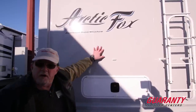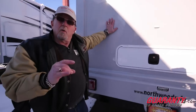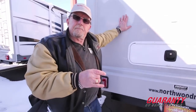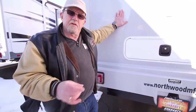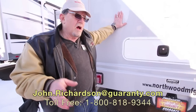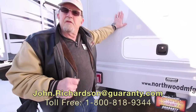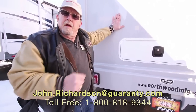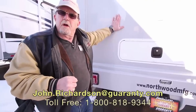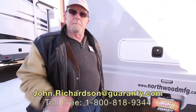Arctic Fox — aluminum superstructure, as well built as they know how to build one. Thanks for taking the time to watch this. If you've got any questions, just call the number below. Ask for JR — I work on commission and I'd really like to meet you, answer any questions, and get you into a beautiful trailer you'll be proud to own for many years to come. Thank you so much.